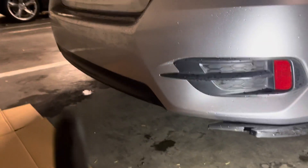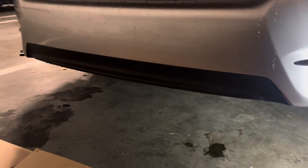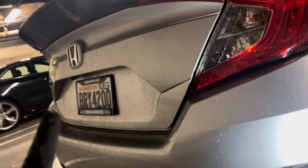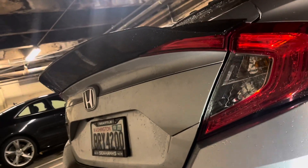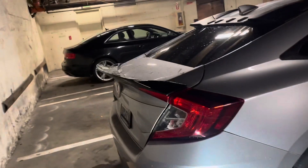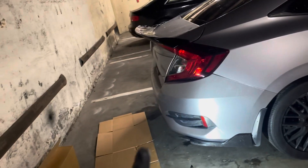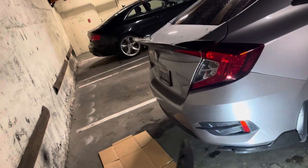So here's the before. I'm going to replace this diffuser on the back - I'll show you in a minute. I'm going to swap that one to this one. And by the way, I installed this duckbill too. It looks okay without the aftermarket duckbill I'm going to install, but with this one it's going to look even better.